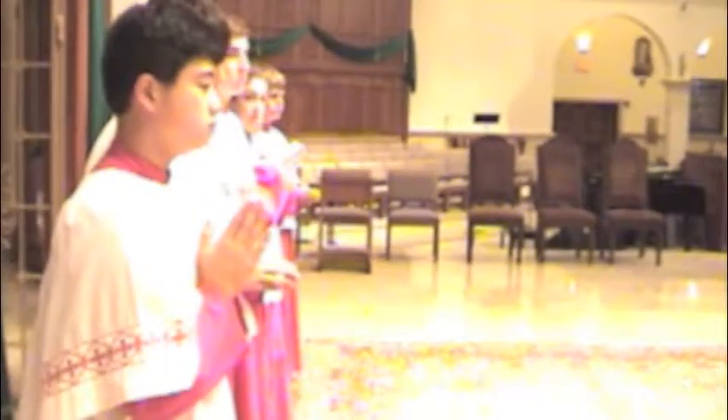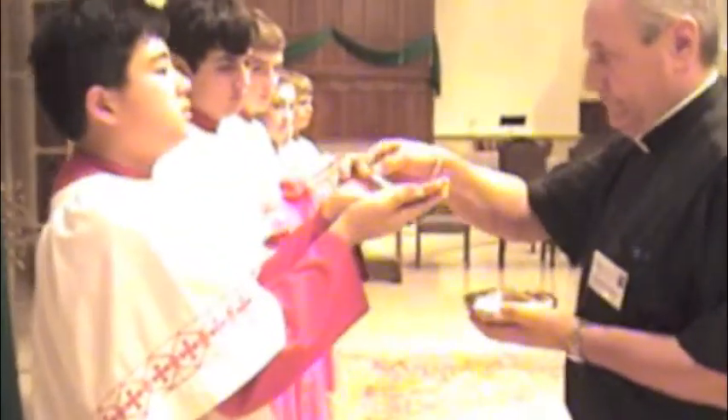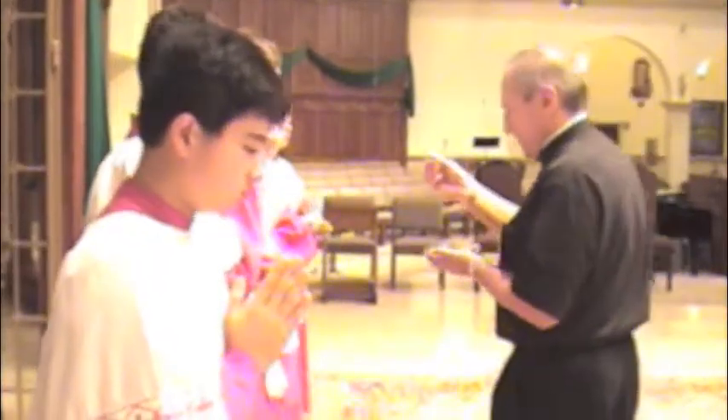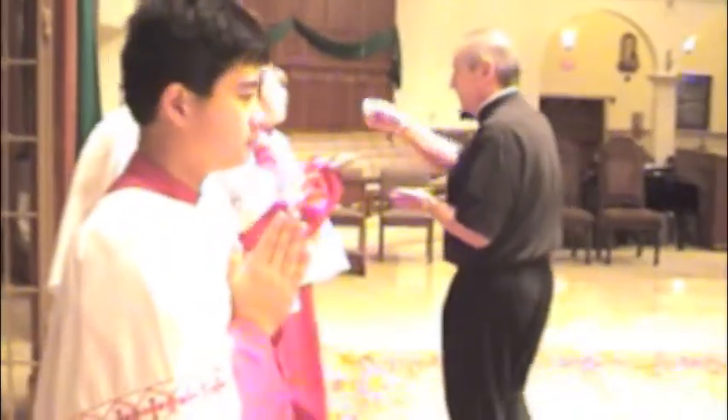All the other adults — the Eucharistic ministers — will begin to get their communion, and then eventually Father will be over to you. You will bow reverently, hold your hands up, and be sure to say amen. Then you'll do the same respectful posture when you're presented the blood of Christ, if you're consuming the blood of Christ.